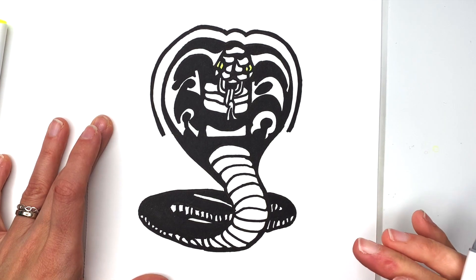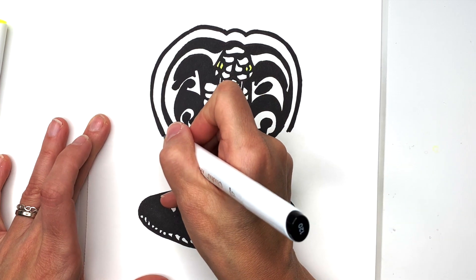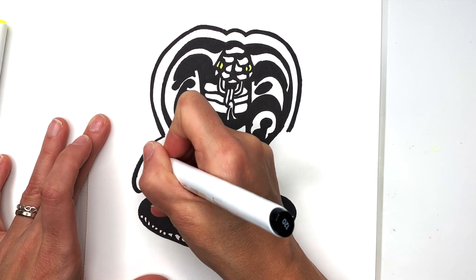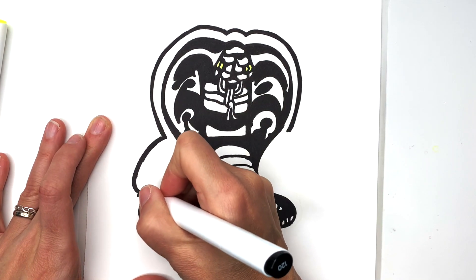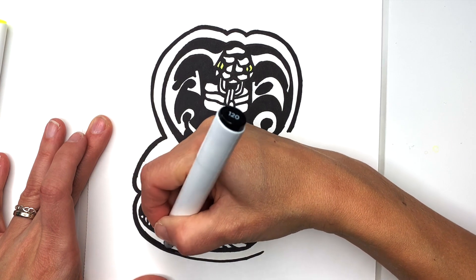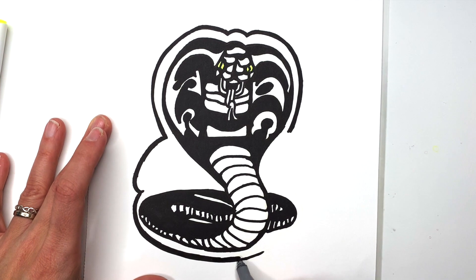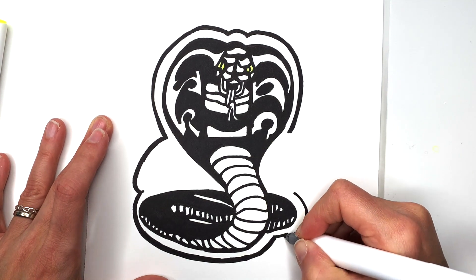And now we still have to do the Cobra Kai letters and the outline of the whole thing. About here you want to draw a pretty big bump that's in the shape of the C, because the Cobra Kai C will be right next to it. And then another bump, and this one is going to go all the way around our snake. So pretty much just follow the outline of the snake, and try to make the distance about the same. Once you get to this curve of the snake, you want to start curving up, and then draw a bump around like so. Now I'm going to leave this part open and switch to my red marker.